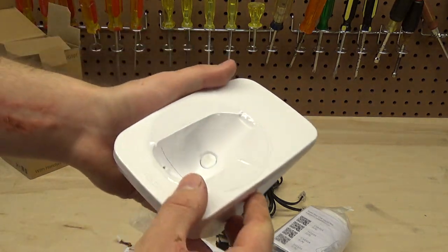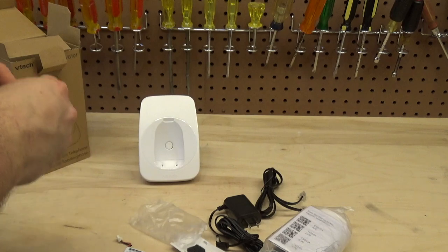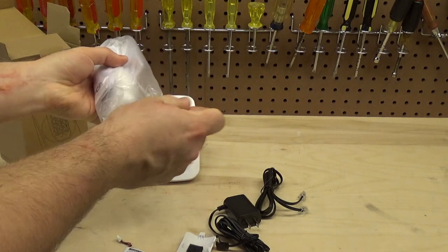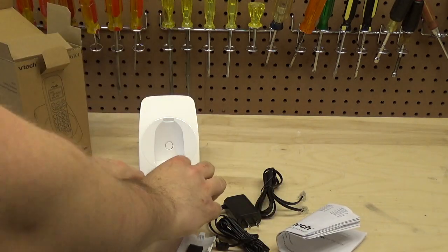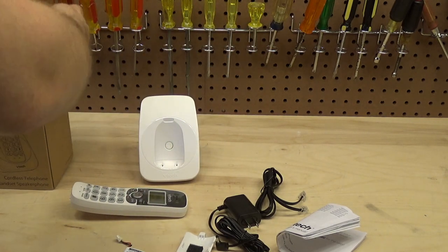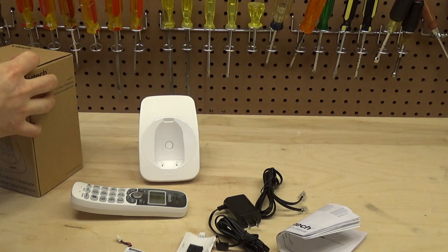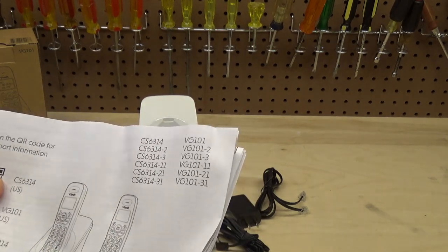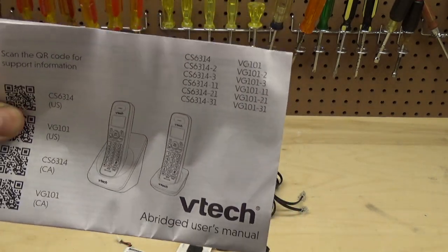There is plastic film over everything in here, though it comes off fairly easily. Looking at the manual, it appears you can expand this system up to six handsets.